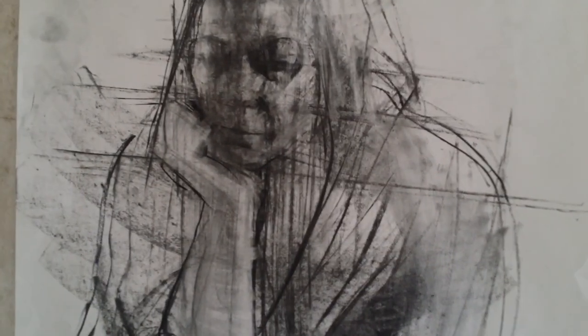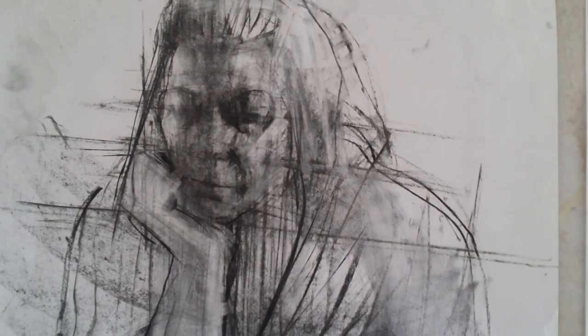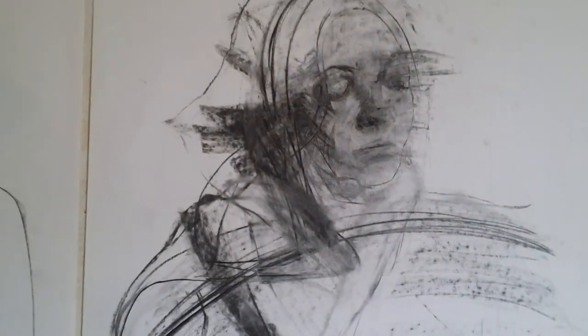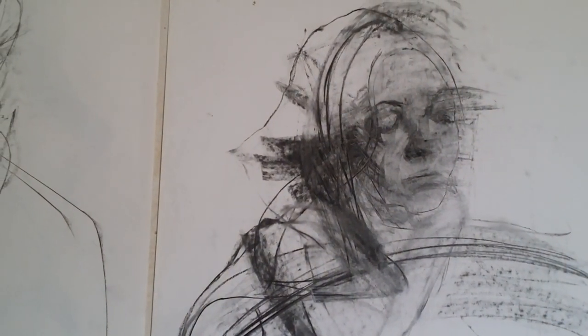These drawings have all taken probably about half an hour, and that includes lots of stops and starts as I talk about ideas. The point of them is as a way into thinking about how drawings work and what lines and marks mean.